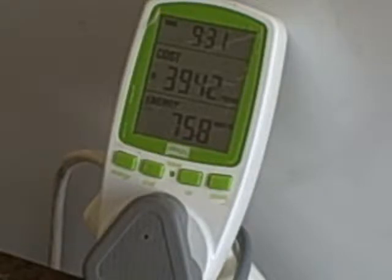This is the Effigy energy monitoring socket, which is an easy-to-operate plug-in system to monitor the usage of one appliance on a single circuit. The monitoring socket is plugged into the wall, or in this case into an extension lead, and then the appliance is plugged into the socket on the front.